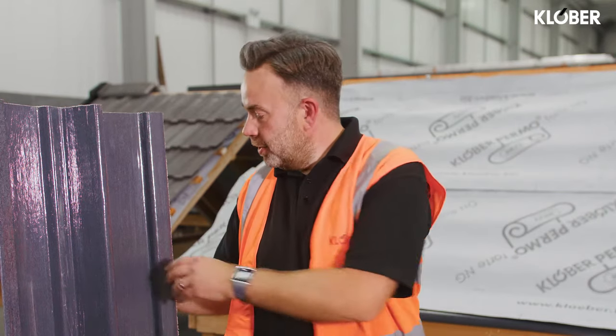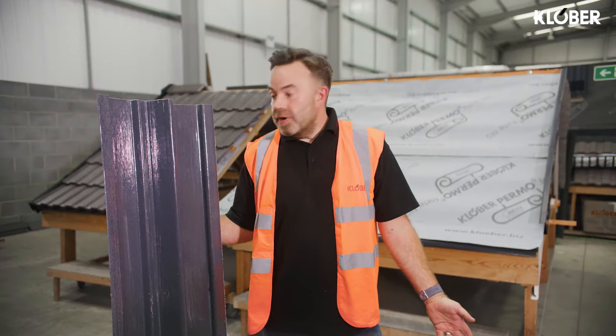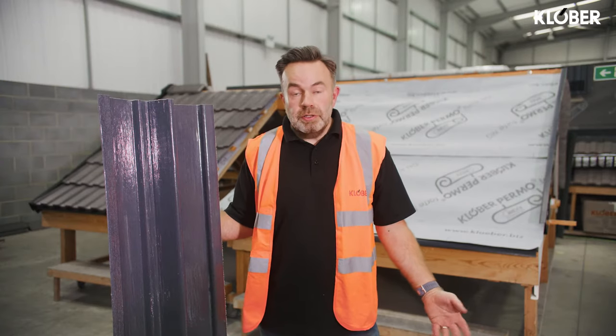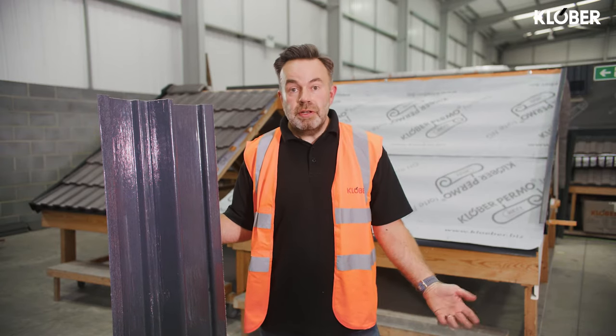At Clover we have two types of dry valley: we have the under-button dry valley and this one here which lips up at the outer edge and sits over an additional support button. Both are available in two heights — one for slate and one for tile — and they're both made from GRP, offering a cost-effective alternative to the traditional material of lead.